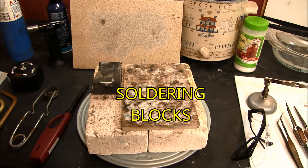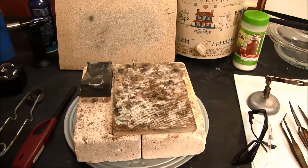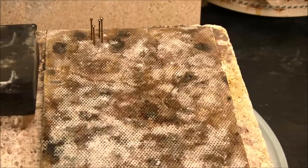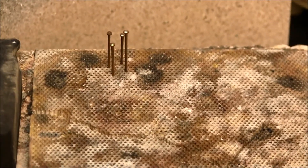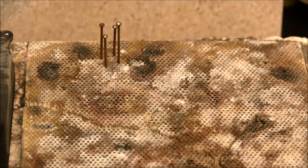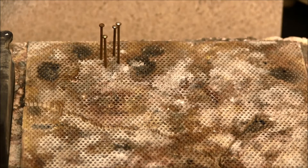There are so many different types of soldering blocks. This particular one is one that I really like — it has little holes in it. It's kind of a ceramic material and it will reflect the heat back so it doesn't absorb a lot of heat as you're trying to solder your pieces. With those holes I can also put little pins in them and kind of help hold the pieces of jewelry in place.